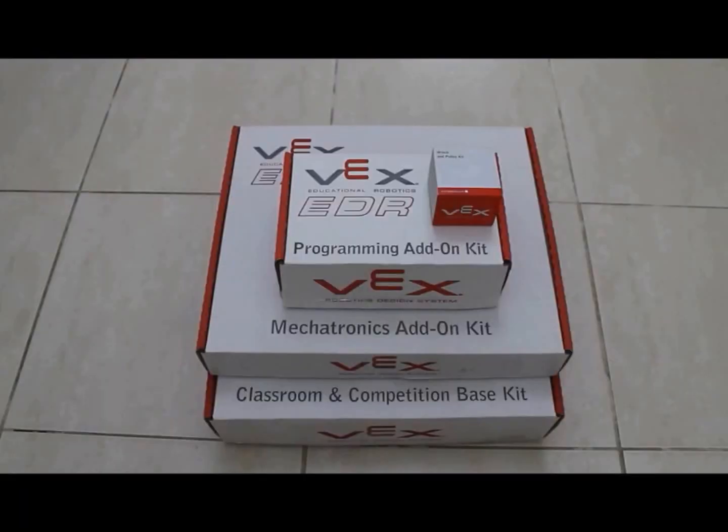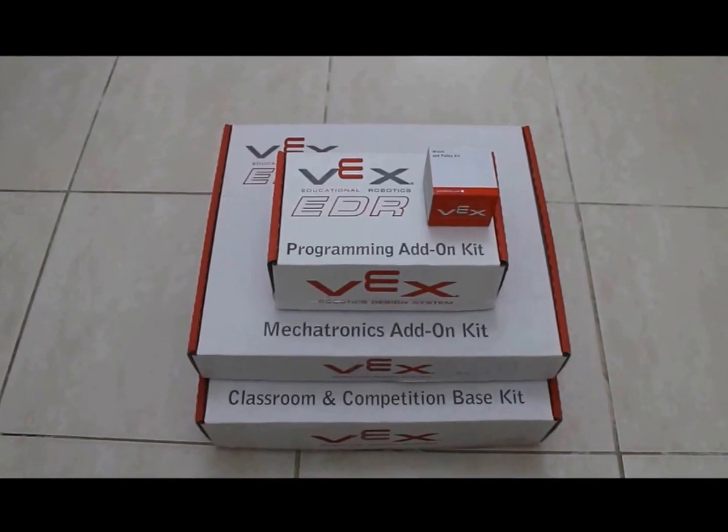Hello everyone, this is Farah Hafiz, a student in grade 12 at Sharjah American International School, and our robotics team is supervised by Mr. Shadi Al-Qassas, physics teacher and the head of the science department, and Mr. Mohamed Al-Bughnaim, a chemistry teacher, and Mr. Nabil Al-Halabi, a physics teacher. In this video I'm going to be unboxing the classroom and competition super kit for the VEX Robotics competition.